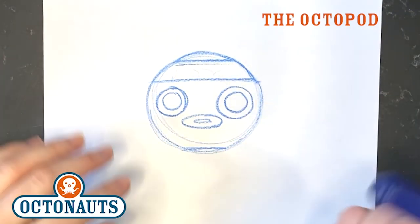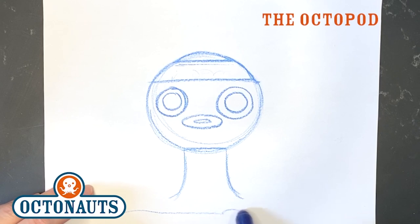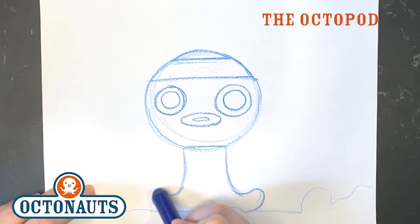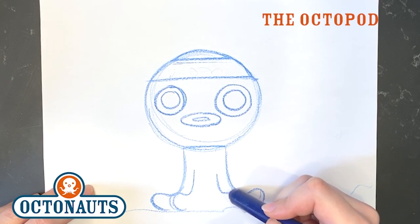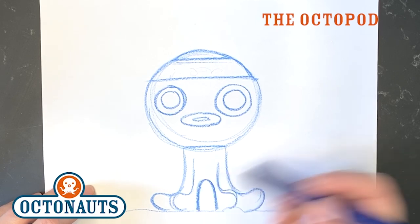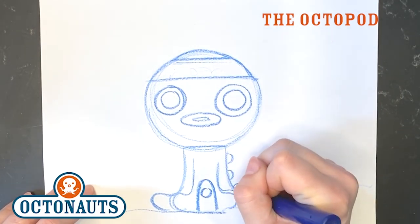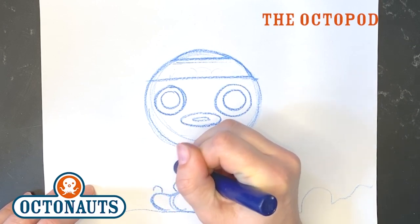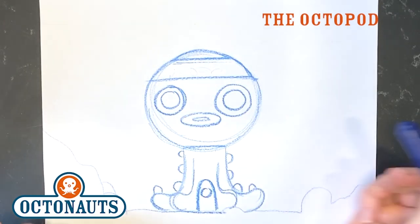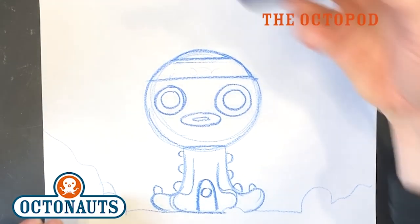Now I'm going to draw some tentacles coming down. There are eight of them. Then there is the front door, which is here, with the little Octonauts logo on it. And then there are little bubbles that come off the tentacles. So that's the base, but now what are we missing? More tentacles! The other tentacles come up like this.